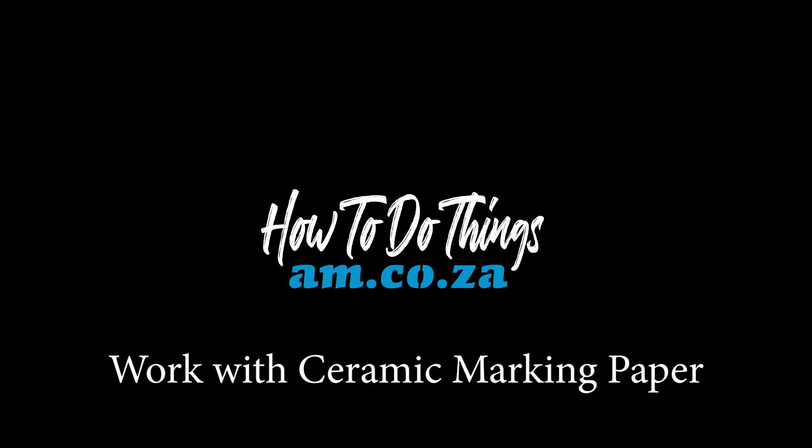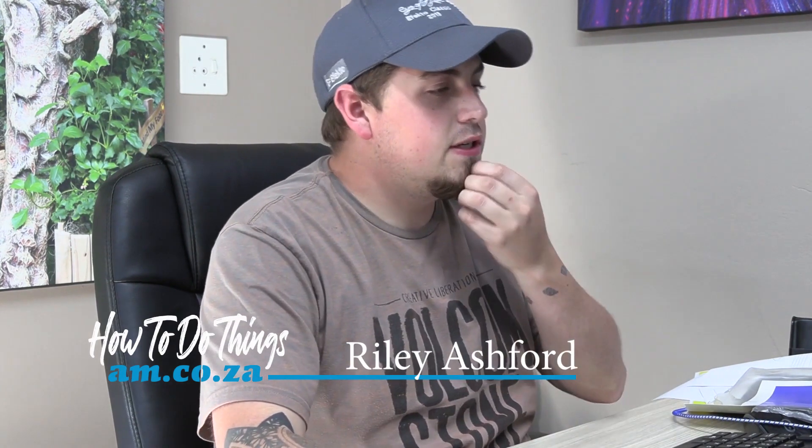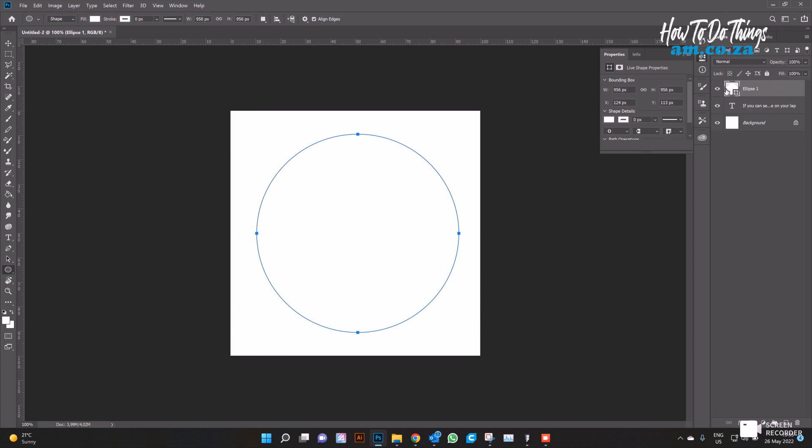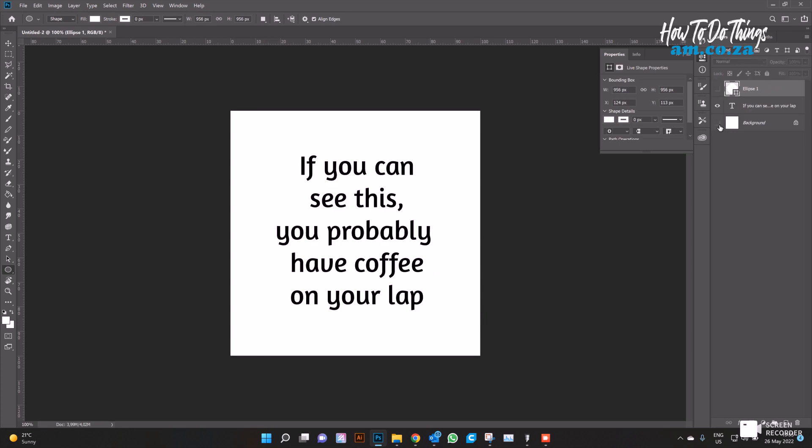I wanted to add in this quirky little design. If you can see this, you probably have coffee on your lap — I thought it was quite a quirky one because it's on the bottom of the mug. We just need to make sure it's going to fit within our circle radius, and we can see it will fit within a circle.